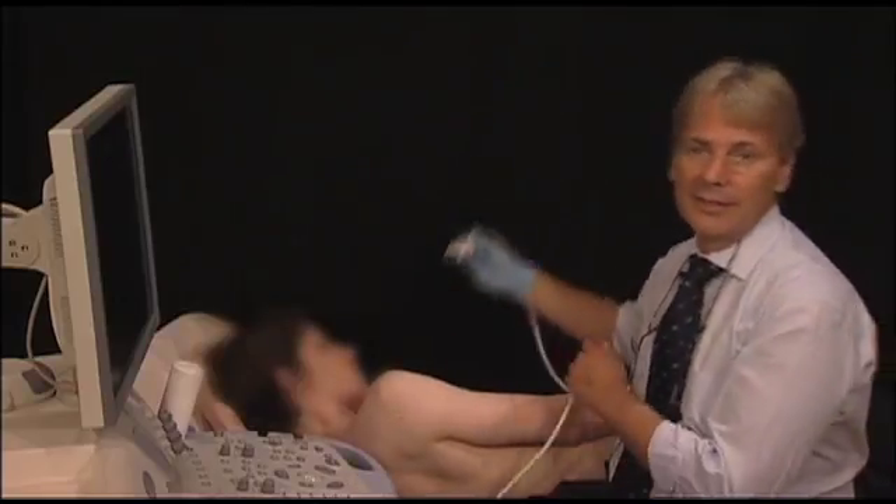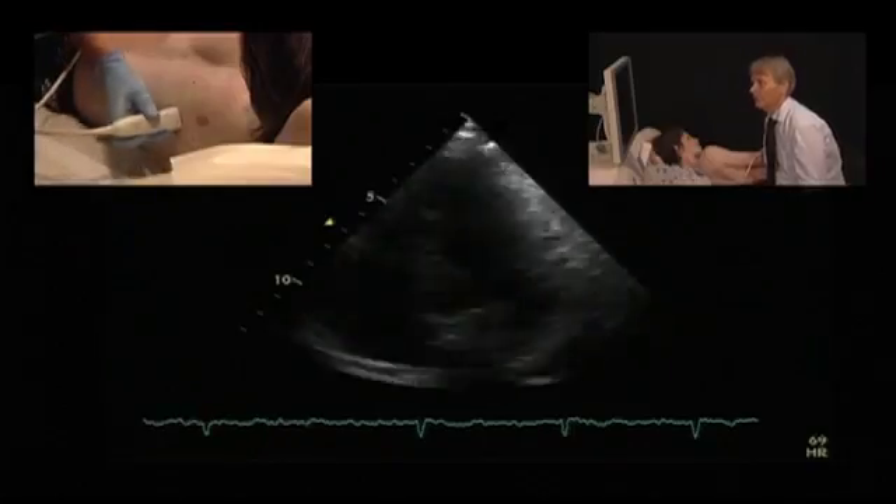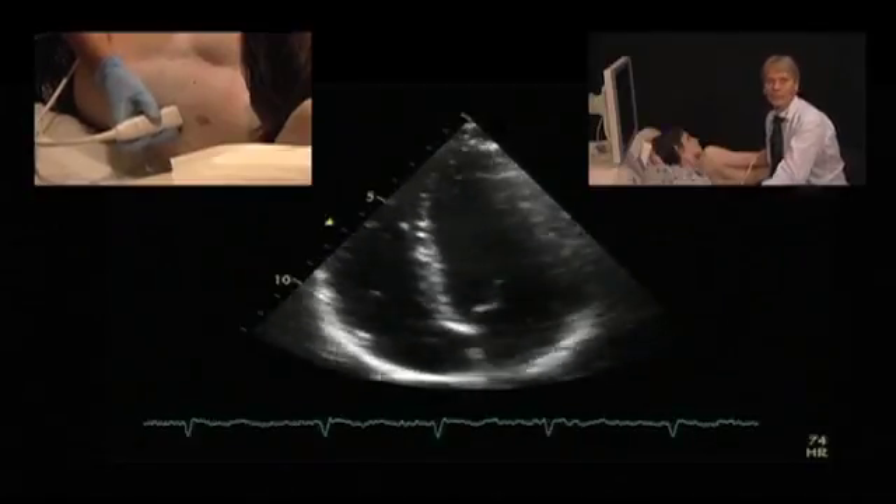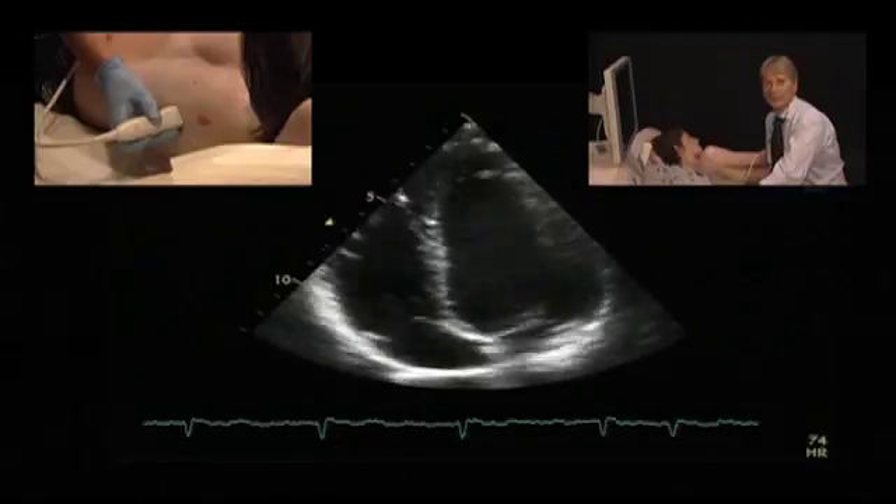In the four chamber view, it's easy to see the right ventricle. However, very often the quality of the images is not as good as you would like them to be, especially for the right ventricle.